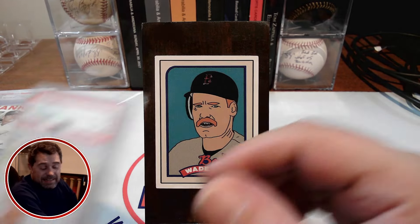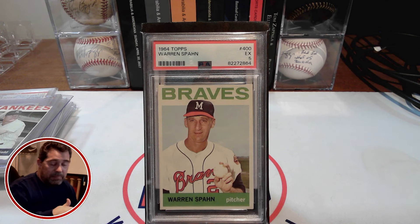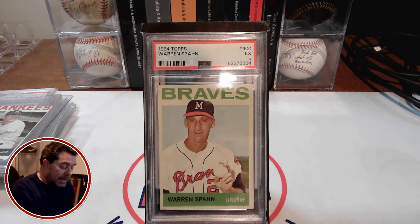Back to the 1964 Topps Warren Spahn. On my list of 100 cards for $10,000, I had this at a PSA 7 for $100. As you can see, I didn't buy a PSA 7 — I bought a PSA 5 — and all in with shipping and tax, I spent only $35 on this PSA 5. So I saved by dropping down two grades and still got a really nice-looking 64 Topps Warren Spahn, in my opinion. To me it has great eye appeal, which is all I'm looking for. I saved $65 over what I had it on my list.